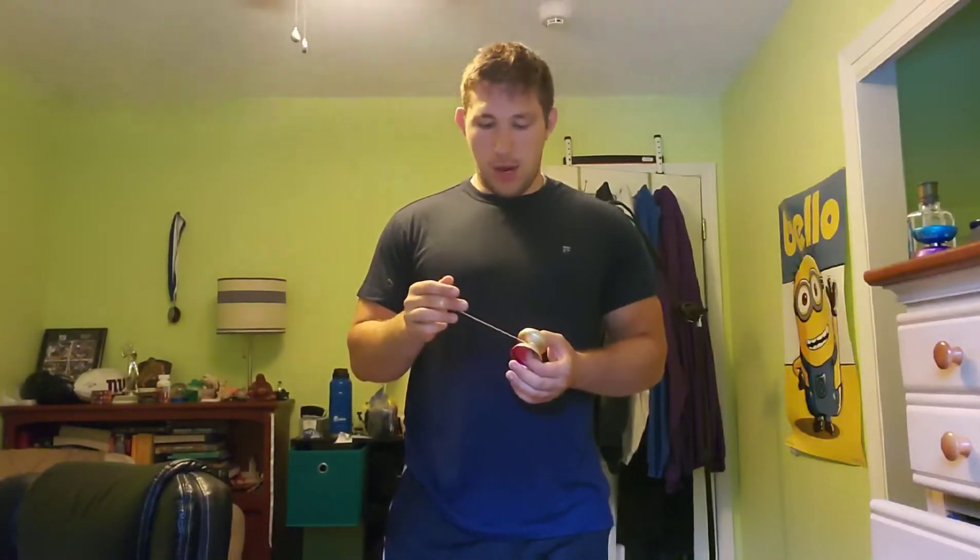Alright, hey everybody, this is Patrick, Hobby God, and we have another Tutorial Tuesday. So this trick was requested to me on YouTube, and it is the Takeshi Bounce yoyo trick. I'm also throwing in another element which is very similar, just kind of the opposite, which I learned from Joseph Chung. For this tutorial I'll be using the Circle City Yoyos Hero, and I'll be using Aerotech Slim Strings. So check those out. Without further ado, this is what the trick looks like.